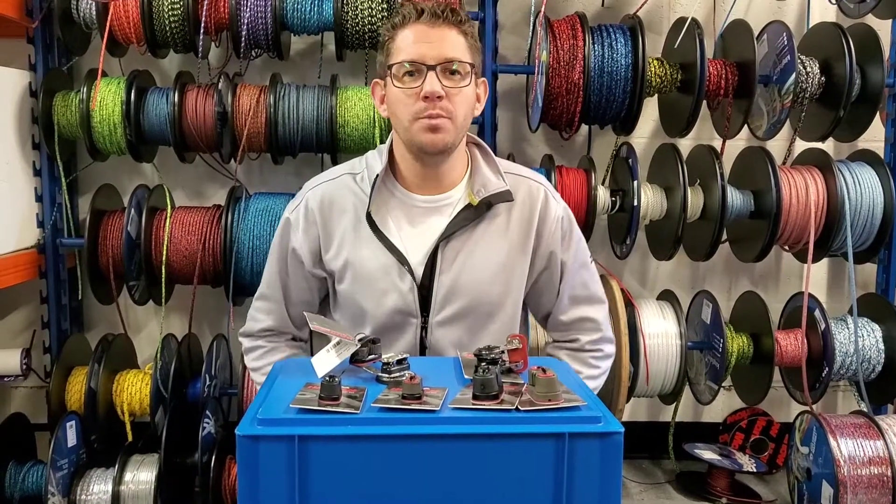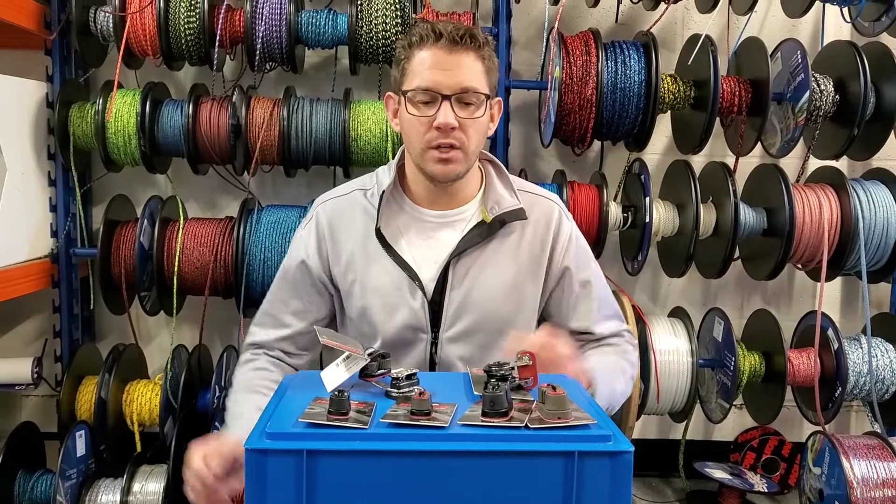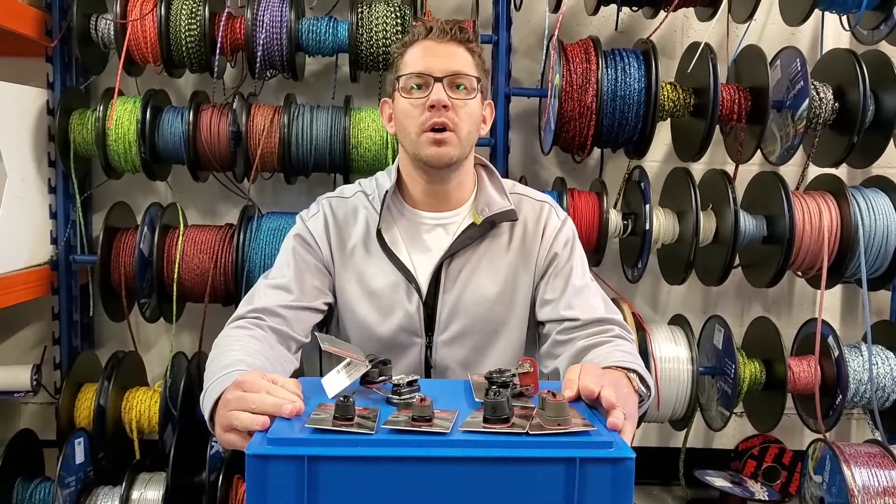Hi everybody, happy Friday. Hope you've had a good week. This week as part of our Friday Focus, I want to have a look at some of our Harken cleats we've got in stock.